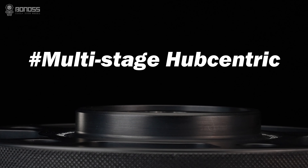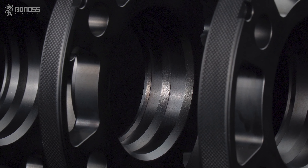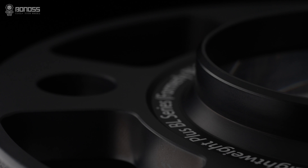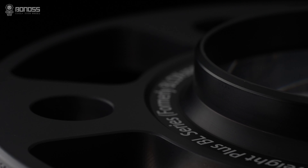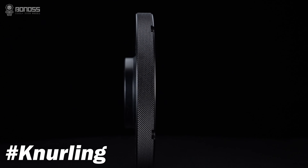They have the multi-stage hub-centric design. This design allows the spacers to fit more precisely on the wheel hub assembly and wheels, thereby reducing high-speed vehicle vibration.